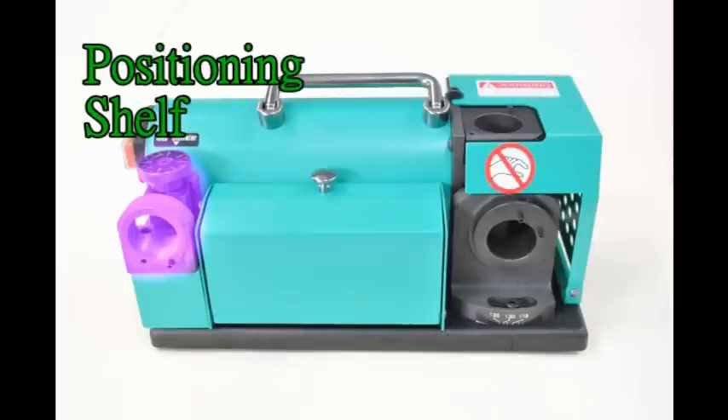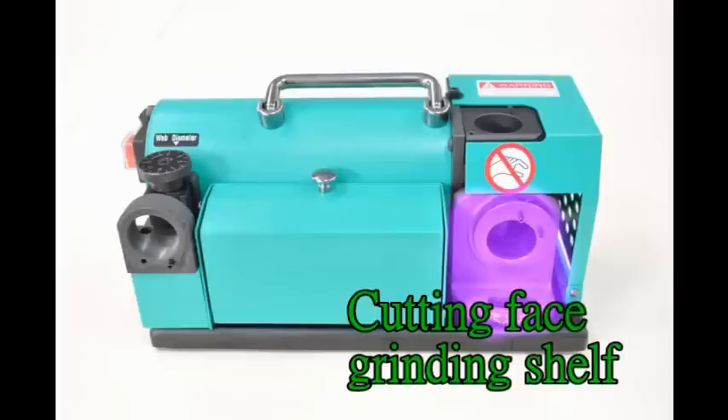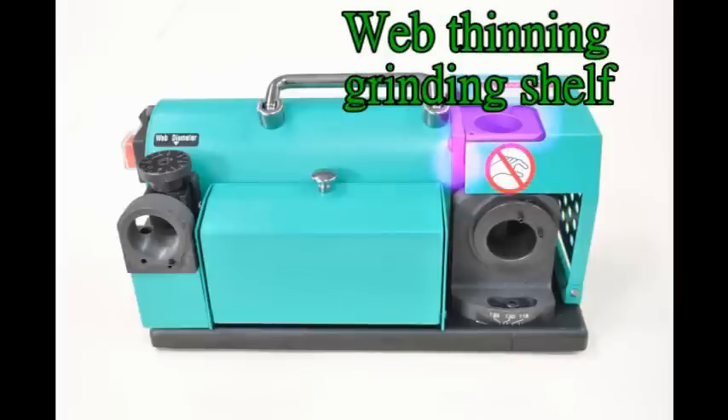Positioning shelf. Cutting face grinding shelf. Wave cleaning grinding shelf.